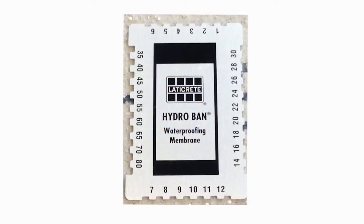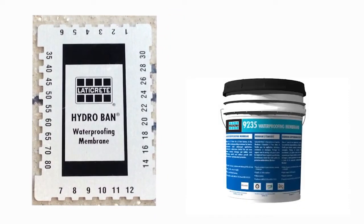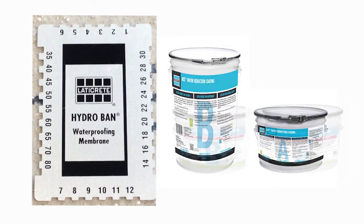A wet film gauge is a tool used to measure the thickness of liquid material before it dries, to determine how thick the liquid is. Laticrete uses wet film gauges to measure the wet thickness of waterproofing membranes, anti-fracture membranes, and moisture vapor barrier liquids.